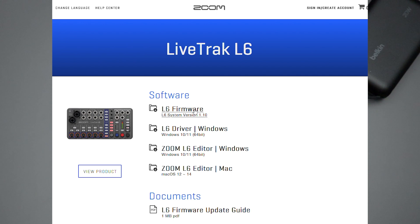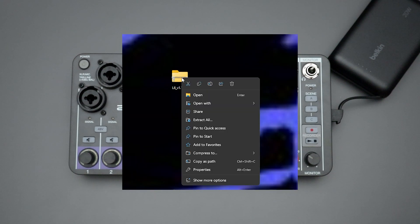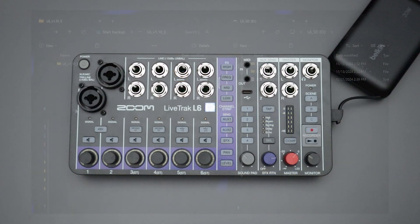Click on it and it should open up the support and download page specific to the Live Track L6. Somewhere at the top of that page should be the new firmware version. If you just click that, depending on your browser settings, it'll probably download a zip file to your downloads folder on your computer.